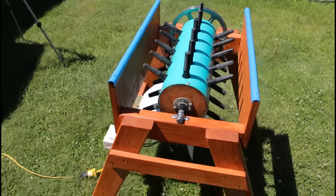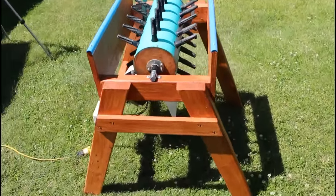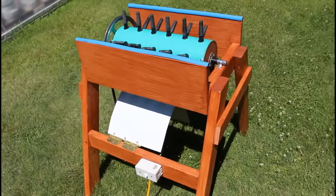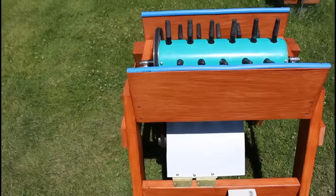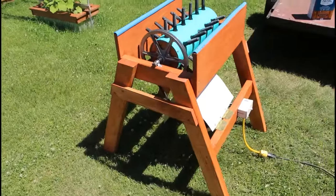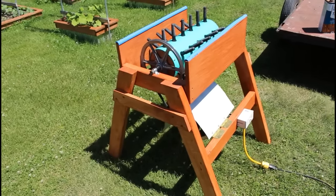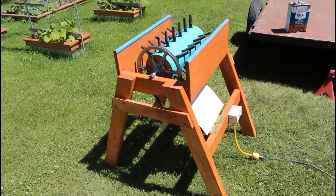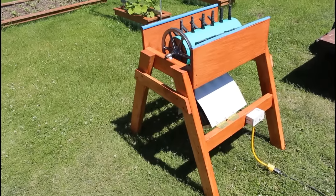People are probably going to ask: why did this guy bother to make this chicken plucker when he already had one that's arguably better and more sturdy? Well, I did it so I could make a video like this to show that it's possible to make a decent chicken plucker for 50 bucks. We'll find out tomorrow how well it works. This is Mark with Backwood Basics — let's grow together.